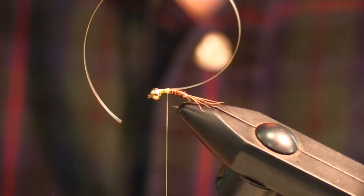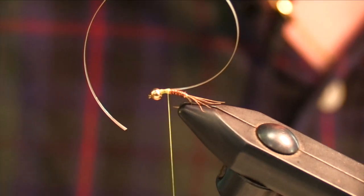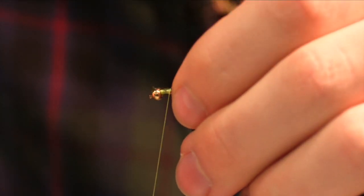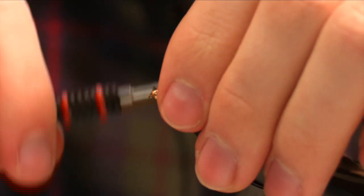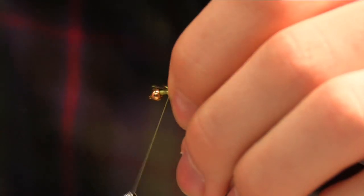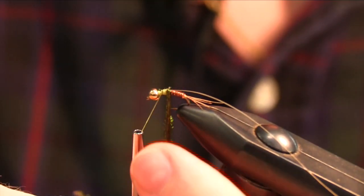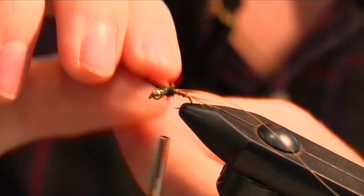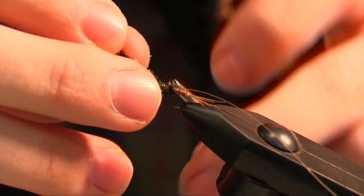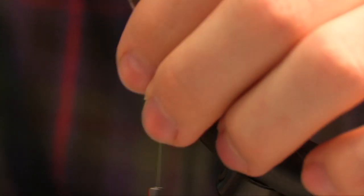Then we take about three or four strands of peacock herl, and this is going to be used as the underbody. I use four because I like to build it up a little bit. Then we wrap the peacock about three, four, or five times up to right behind the bead and secure that down with a few wraps.